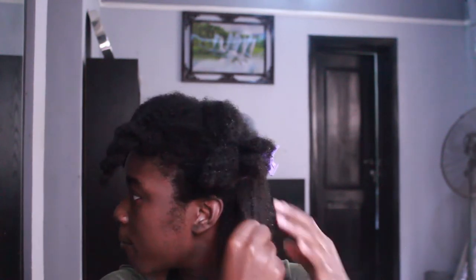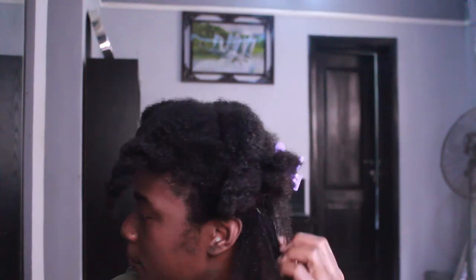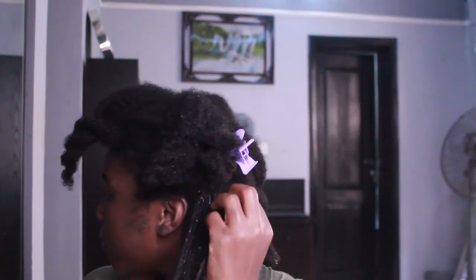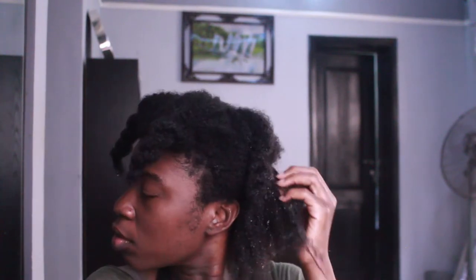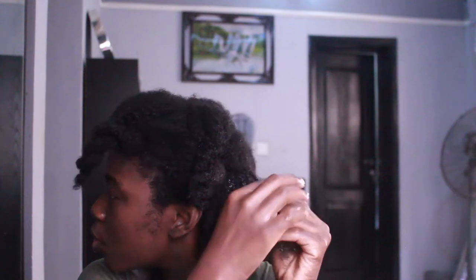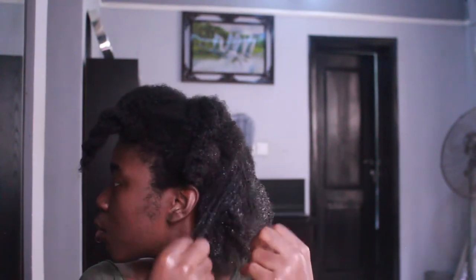Then I get my coiling gel soufflé and apply that to that section of my hair. Make sure it sinks in, and finger detangle — I need the curls to be defined and to loosen up my curls, that's why I'm running my fingers through it so that the curls can look defined. As you can see, I'm also detangling any knots.